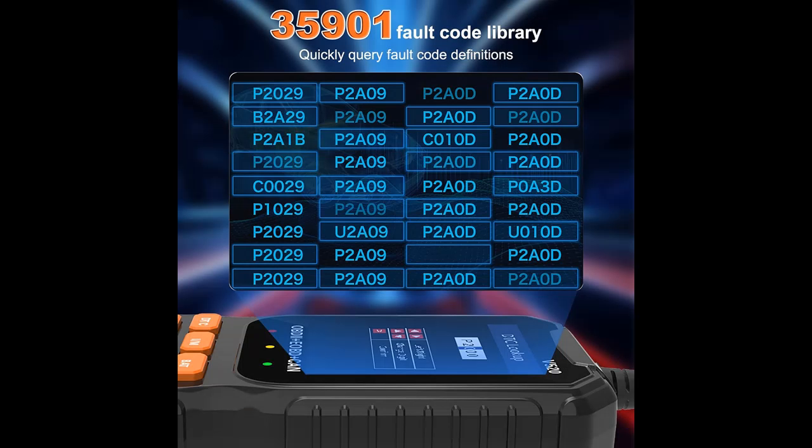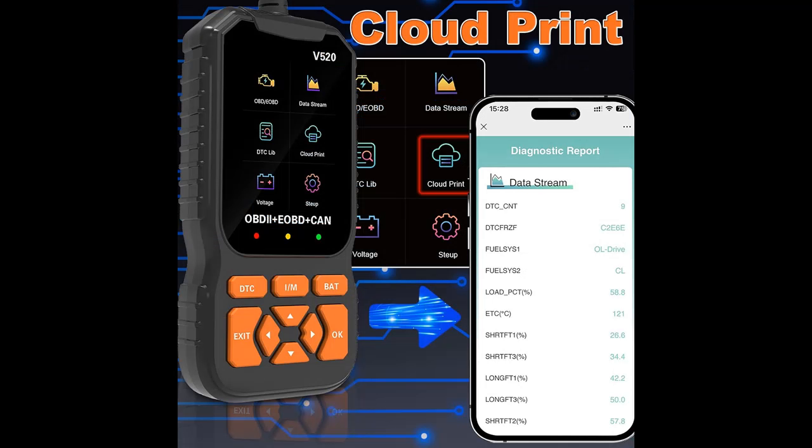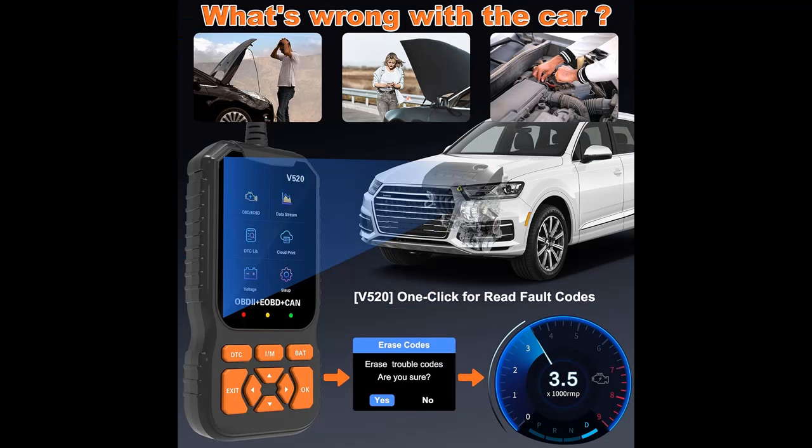Multilingual support and lifetime-free updates: the EUPA OBD-2 scanner provides multilingual support for English, Spanish, German, French, Japanese, and more. Lifetime-free upgrades are available via Windows 7, 8, and 10 to keep you current with the latest diagnostic developments.